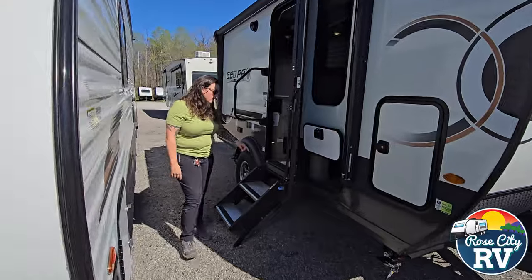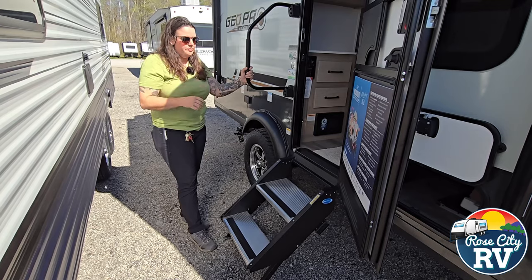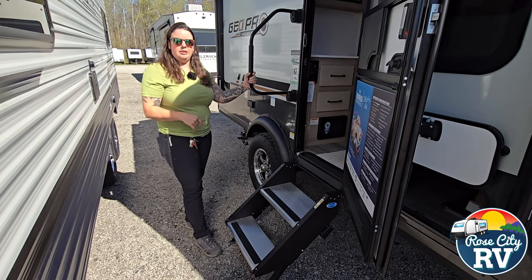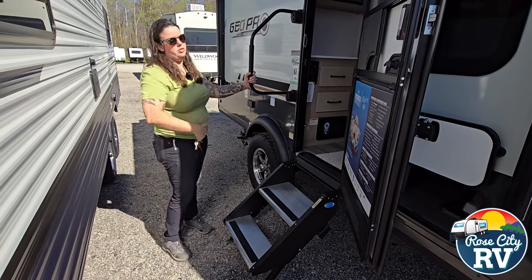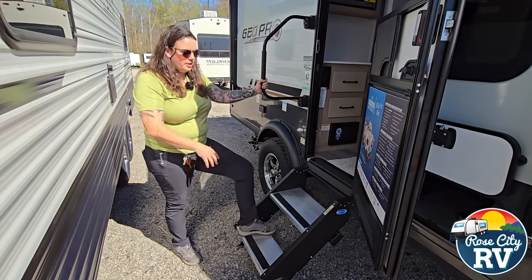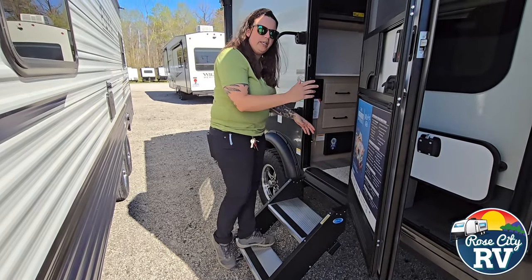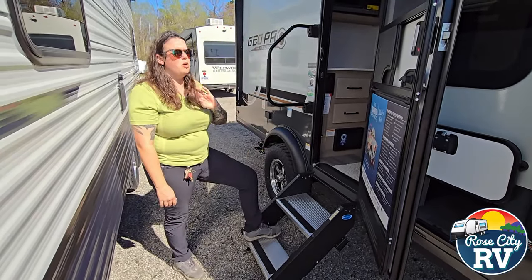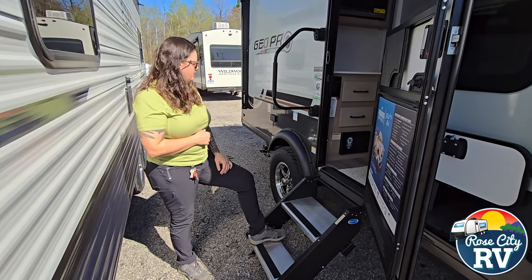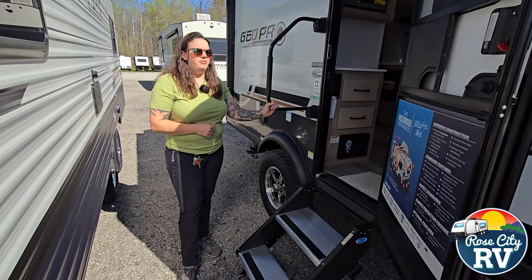Coming over here to the entry door, we also have a Morryde solid step. Especially on these single-axle small trailers, it takes all that bounce out that you would get in a standard flip-out step. This step is a solid step that's all the way on the ground when you walk in — it's not going to bounce and wake somebody up. It really does add a lot of stability when you're moving inside and out. They also put a full lend-a-hand handle, which is an added benefit that not many do.